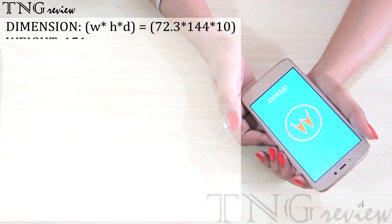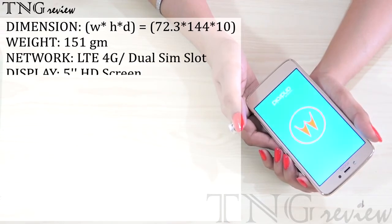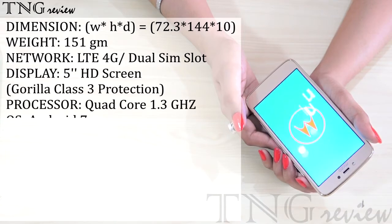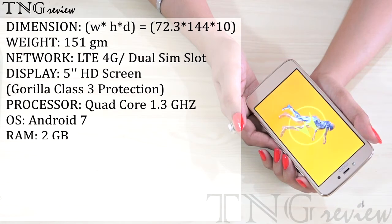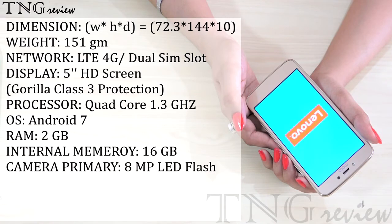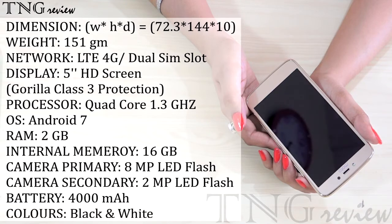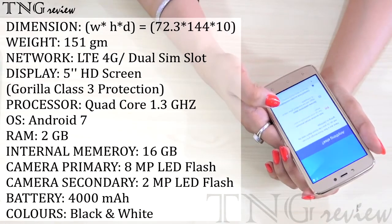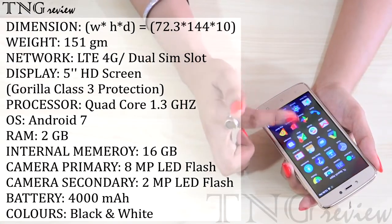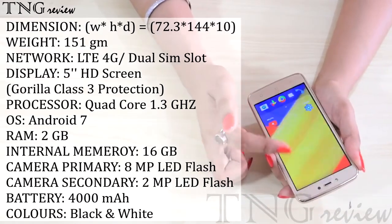This is a 4G LTE dual SIM phone. You have a 5 inch HD screen with Gorilla Glass protection. This phone has a quad-core 1.3 GHz processor and Android 7. It has 2GB RAM and 16GB internal memory with a dedicated memory card slot. The primary camera is 8MP with LED flash and the front camera is 2MP with LED flash. It has a big 4000 mAh battery. This phone is available in black and white colors.